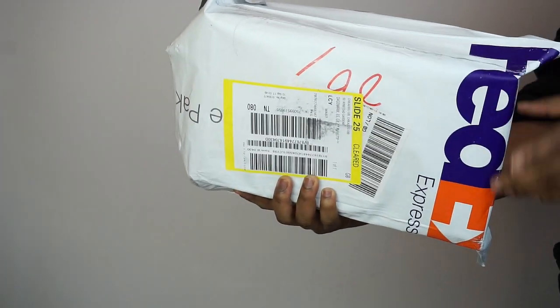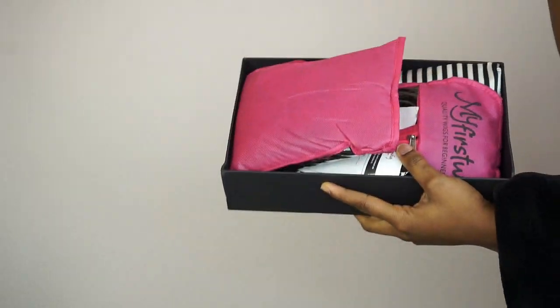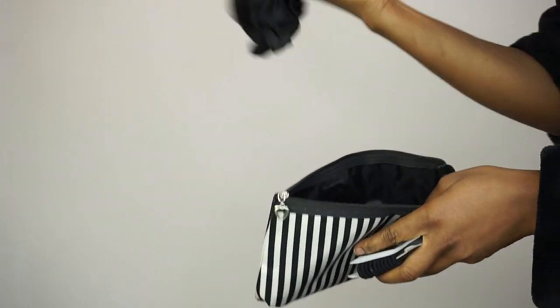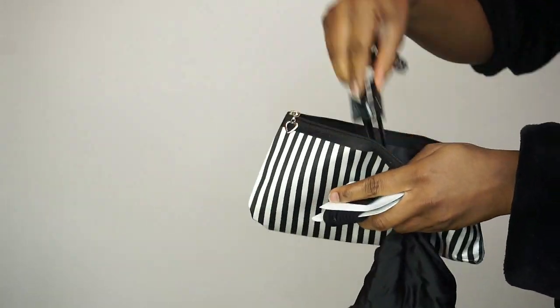I'm just tying a scarf on it and I'm going to leave it for about five minutes to get dry. So the hair that I used for this video came through FedEx and it's from my first wig. Like I said earlier on, they sent me three bundles but I ended up using two. So this is what comes with the package.